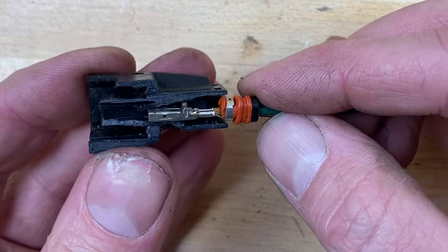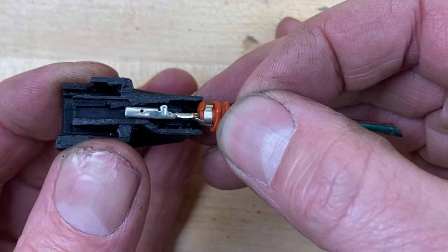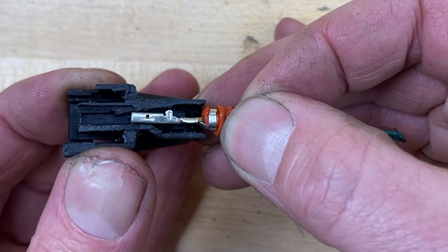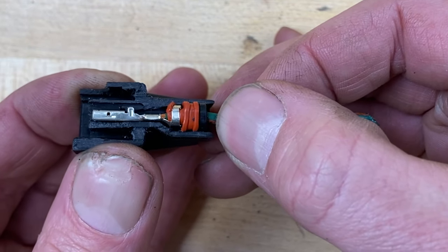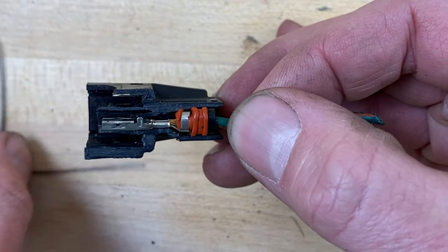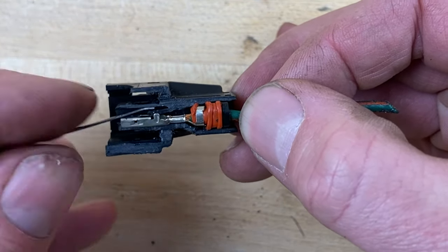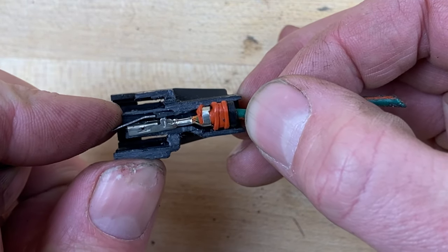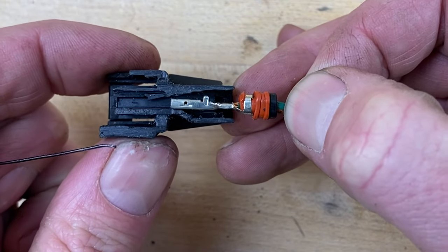Let's see if we can get a closer look. You can see the little clip moving upward as you slide the pin in, and then once it's in place it's locked. So now we slide this in, pry that upward, and then we can slide the pin out just like that.